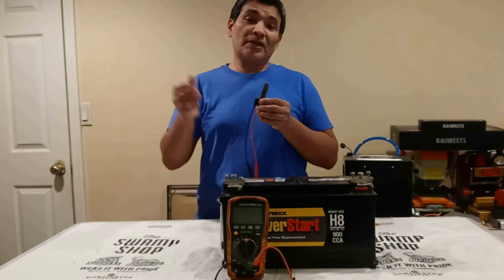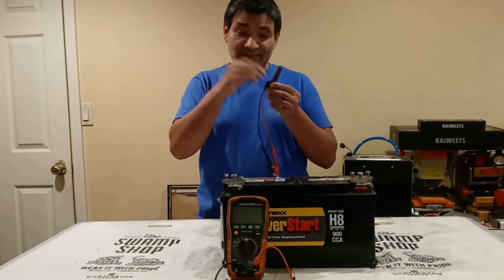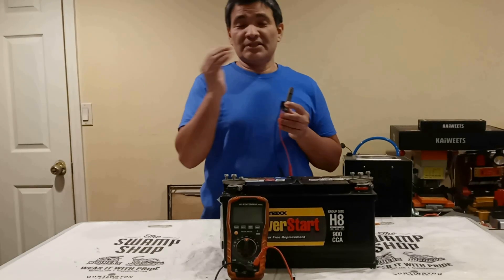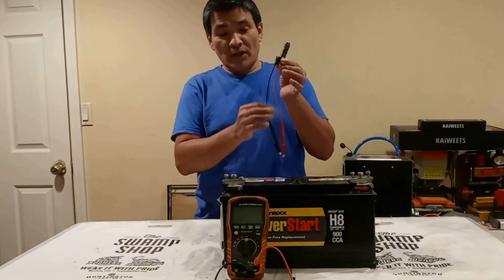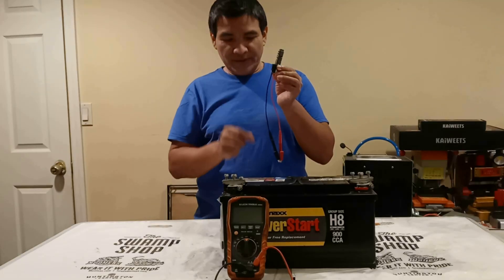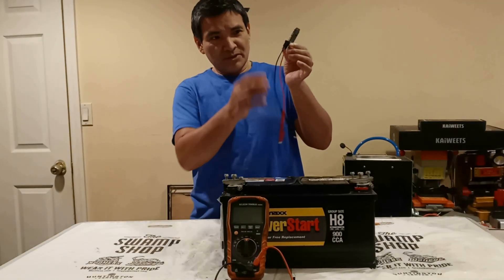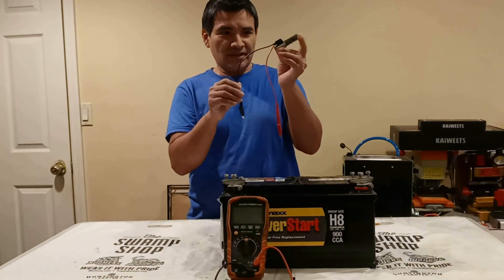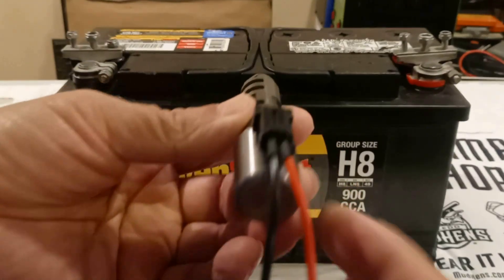I'm also going to be showing you how Toyota tests this solenoid, and also the wire diagram in case you need to chase the wires, because sometimes the problem can be in the wires. These are not the wires that belong to this solenoid — I just used these ones because they're ready to be tested. I always like banana-type wires to test these solenoids.